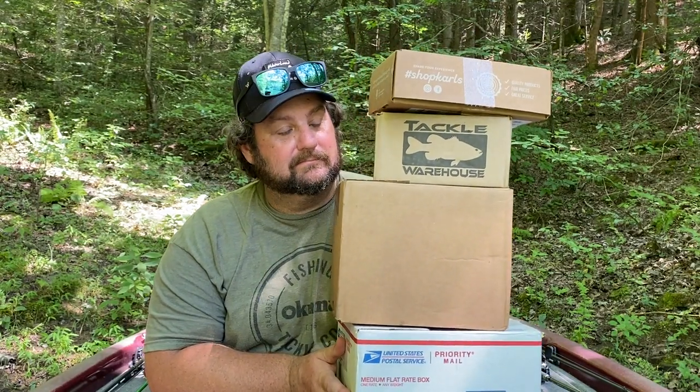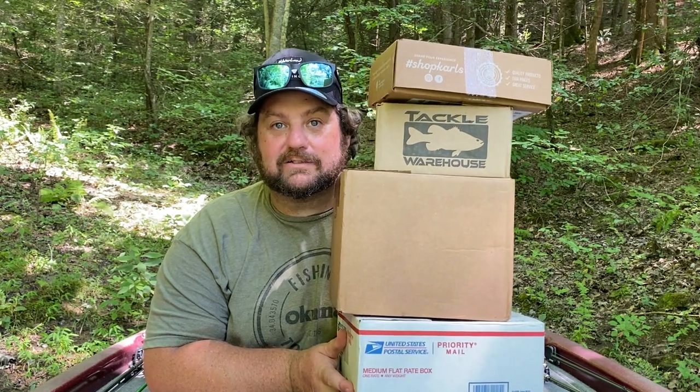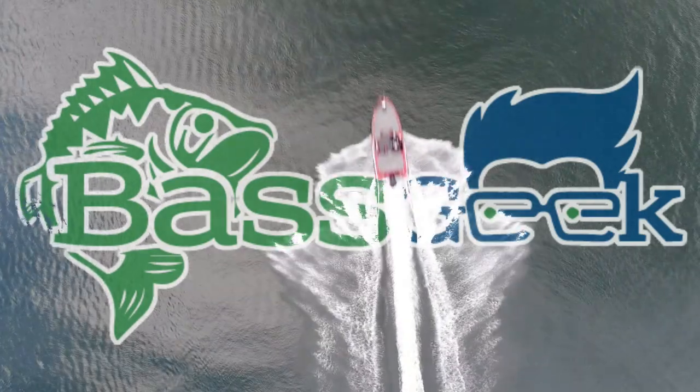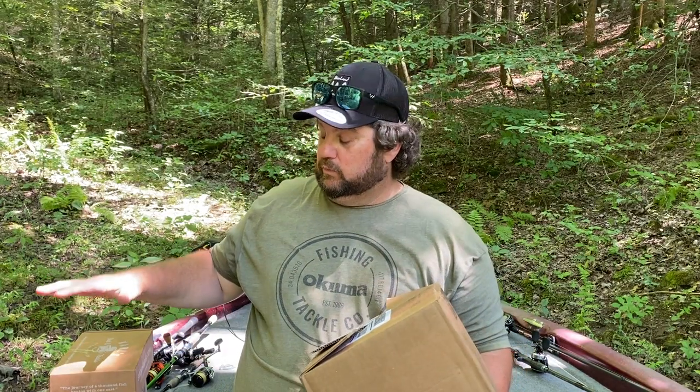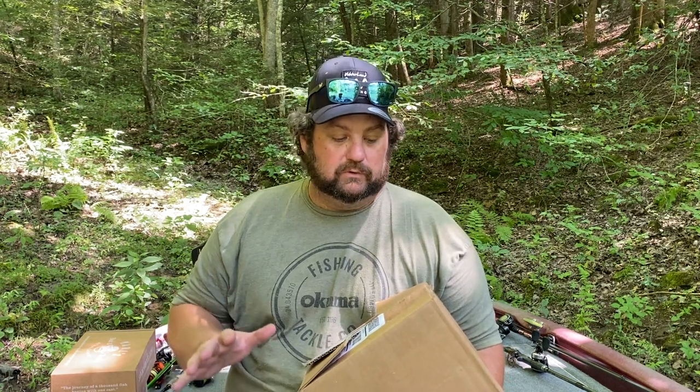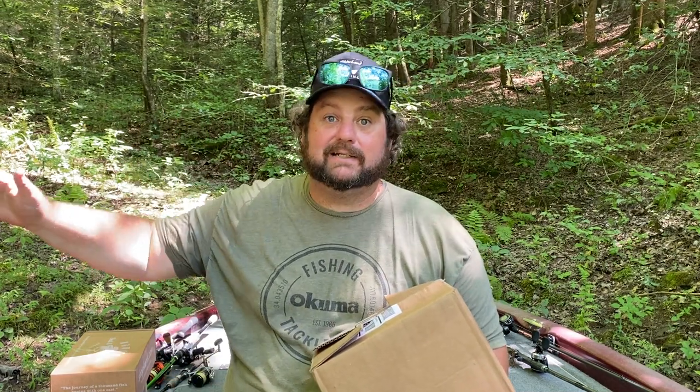They say think outside the box, but they sure put a lot of crap in these. Let's unbox them. We got some really cool stuff that we're going to unbox for you today — some cool lures, some cool tools for the water. We'll call them accessories, or necessities would be a better term when we talk about bass fishing. And from several different companies. So we're going to go over all this stuff, and let's talk about accessorizing.